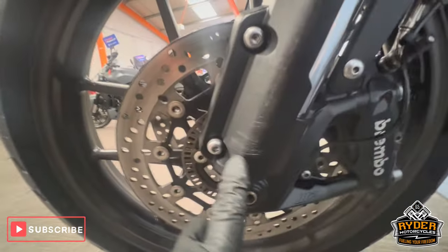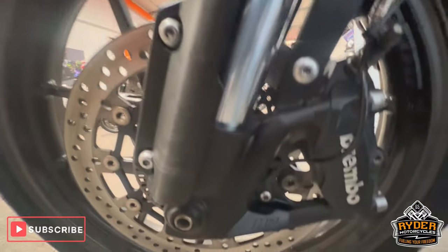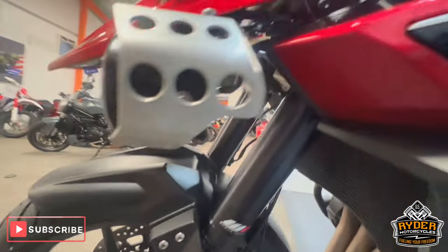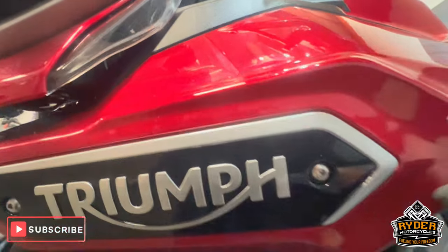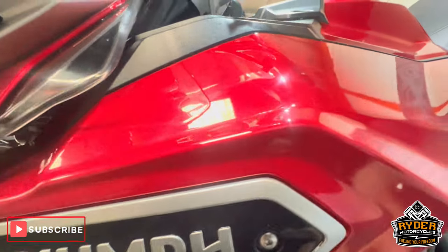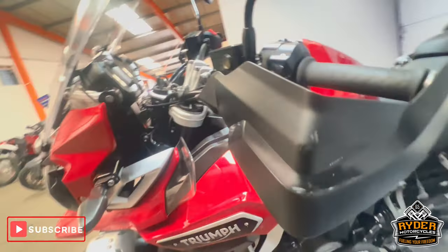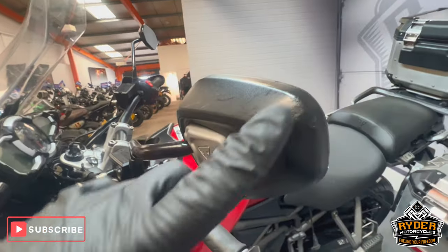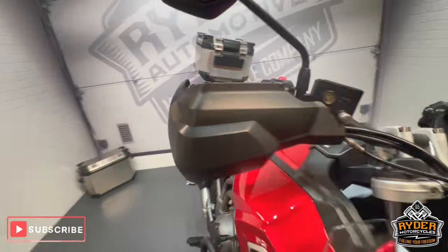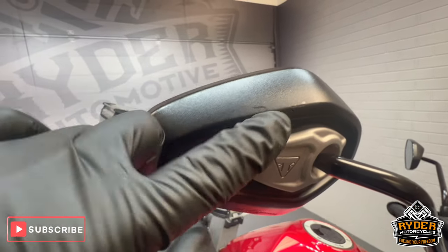There are a couple of little marks just on the fork guard. The panel on the left-hand side has a tiny little mark just there, but the rest is nice. The hand guards do have a couple of scuffs. The same on the mirrors — just at the top of the mirror on the right-hand side.